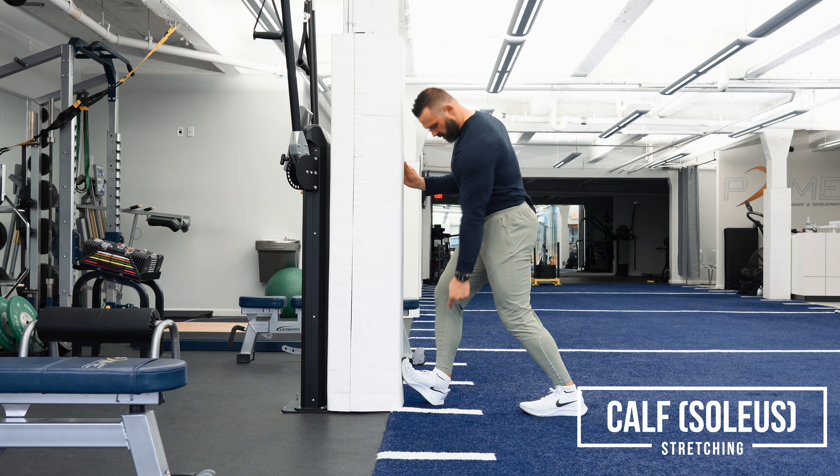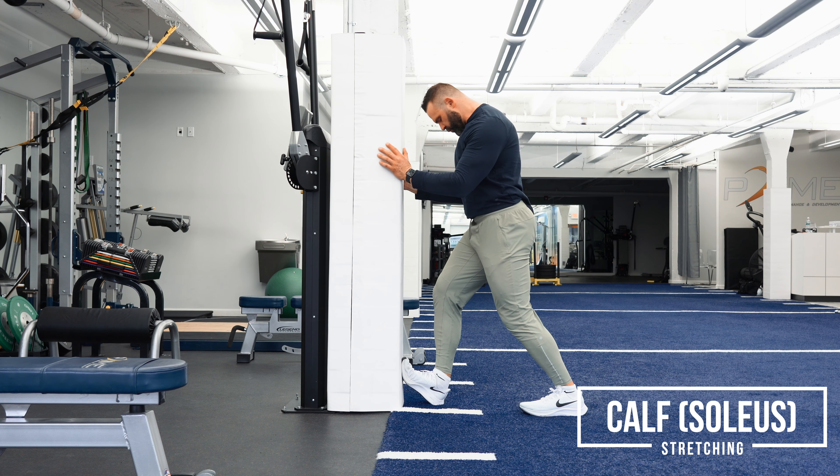You want to have a bend in the knee as you drive it forward in order to get the soleus — the lower part of the calf — stretched. And again, this will feel like an ankle stretch or where your Achilles is at. This is how you stretch the soleus.